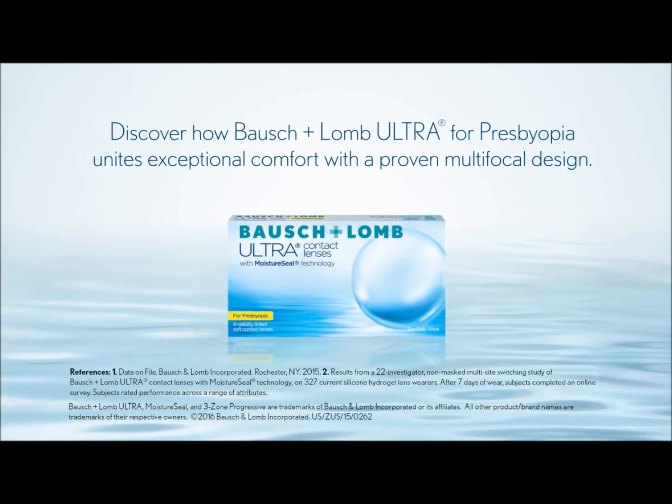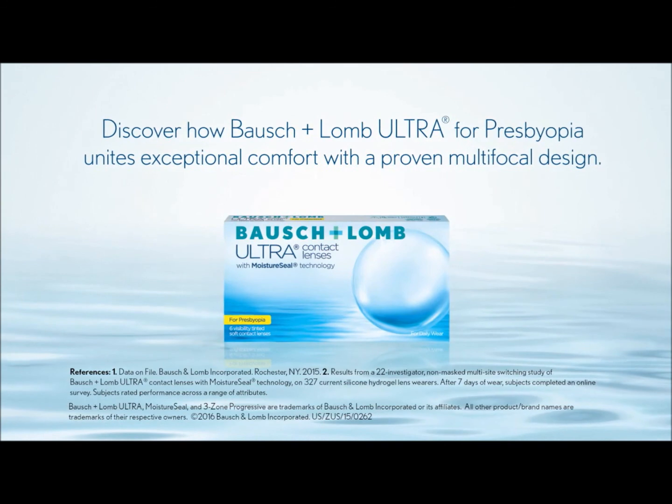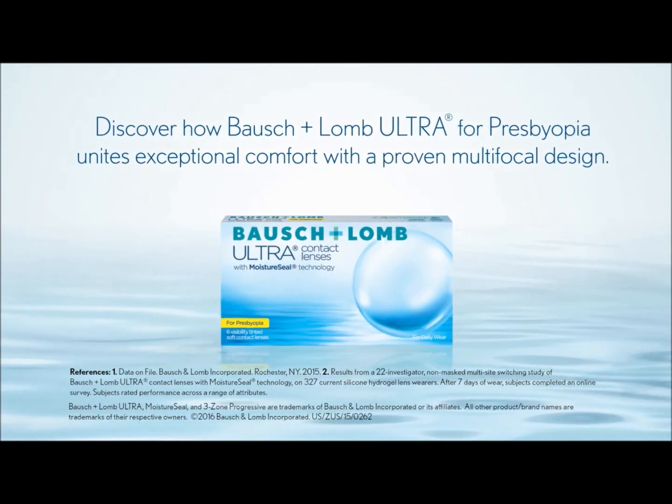Discover how Bausch & Lomb Ultra for presbyopia unites exceptional comfort with a proven multifocal design.